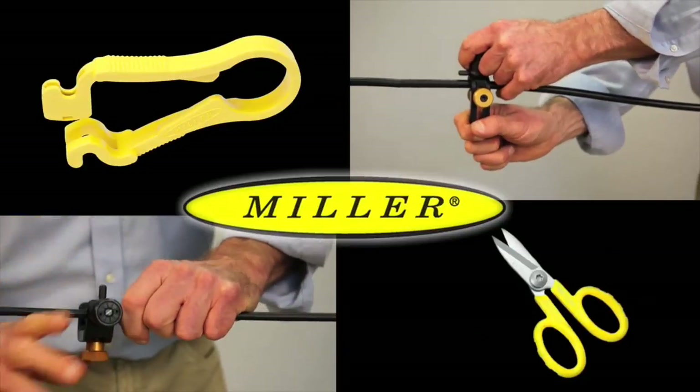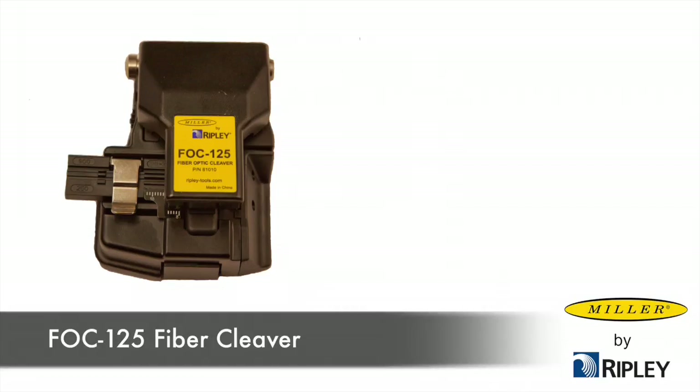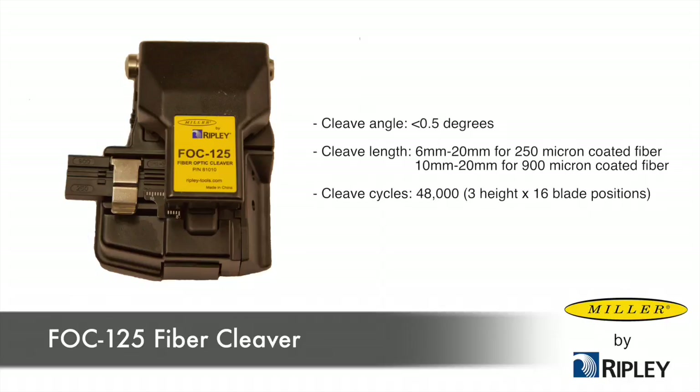Ripley's FOC-125 fiber cleaver produces precise cleaves for fiber splicing and connectorization. It features a replaceable blade and has a compact size for easy storage. It is designed to work with 125 micron clad fiber with 250 and 900 micron fiber coating.